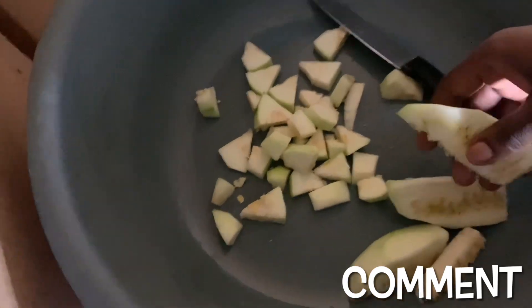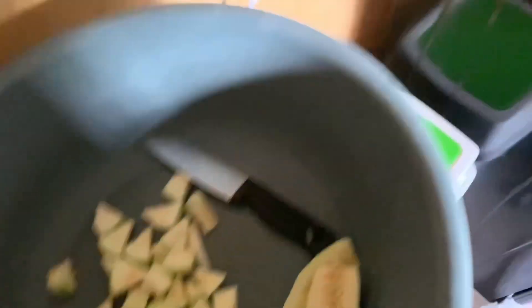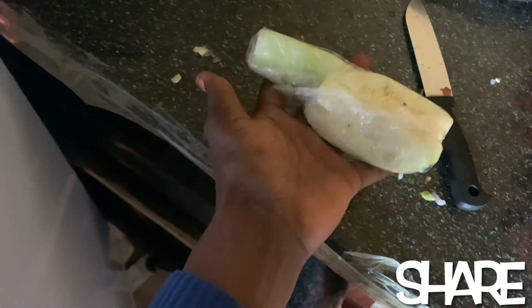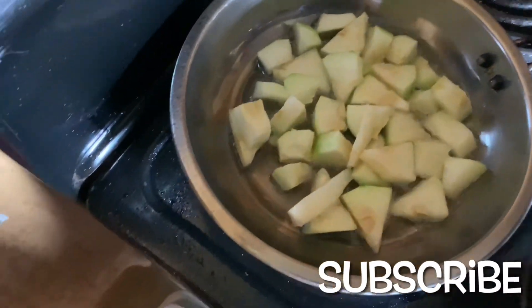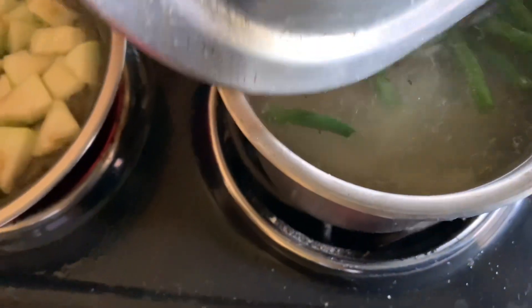I've just realized this is a lot, so I'm not going to cook everything — I'll leave some. I'm done cutting, so I'll wash it and go ahead and put it on the pan to fry it. I'm going to add green beans... actually no, I won't add green beans because we already have green beans in here.